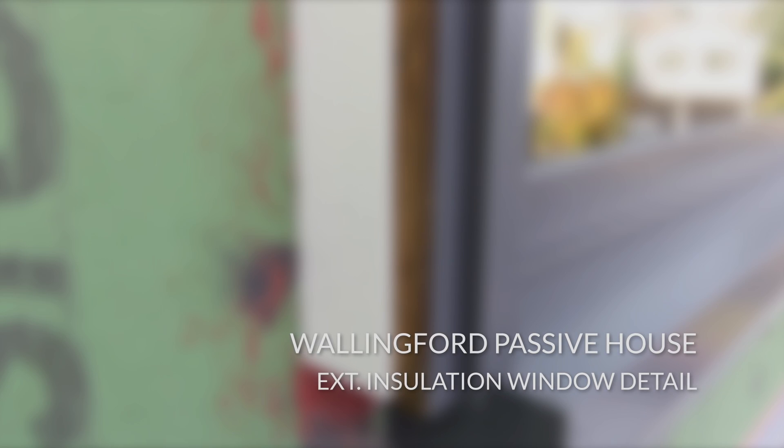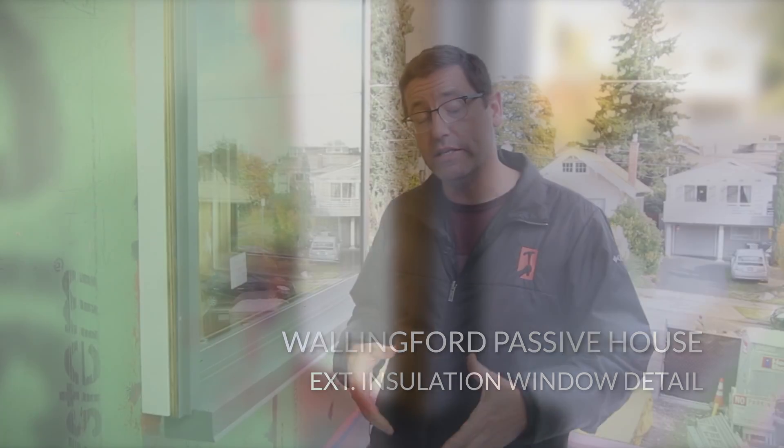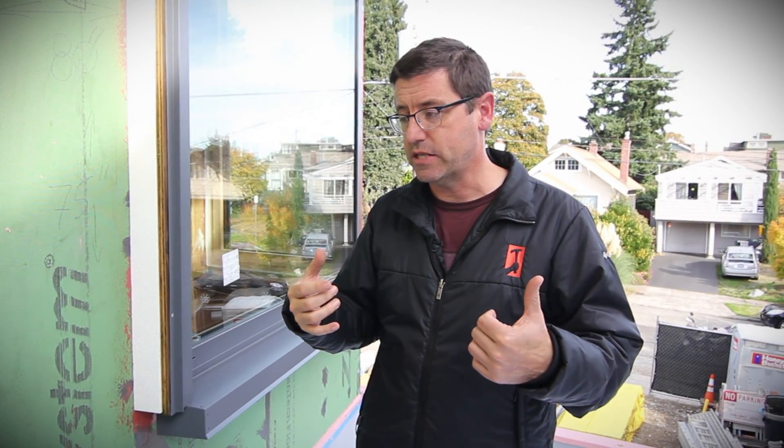Here we are back at the Wallingford Passive House — lots of developments, pretty exciting. One of the priorities of the clients on this place is that they're going to be here for many years. This is their last house they're going to live in.